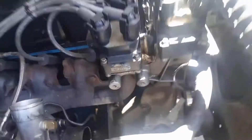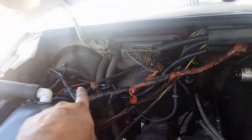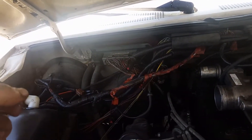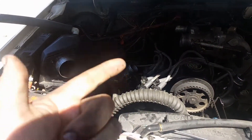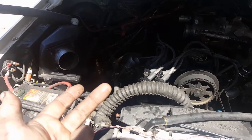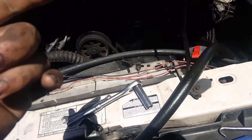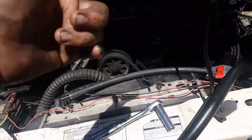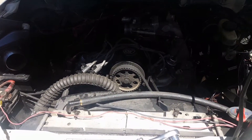Alright, some progress: intake tube, alternator, fuel lines - I don't know if you can see those down in there - and all the wiring is loose, including the crank sensor. So now I just need to drain the coolant, pull the throttle body, pull the hoses, pull the water neck down below right there, undo the bracket, timing belt, and valve cover. Head bolts are next.